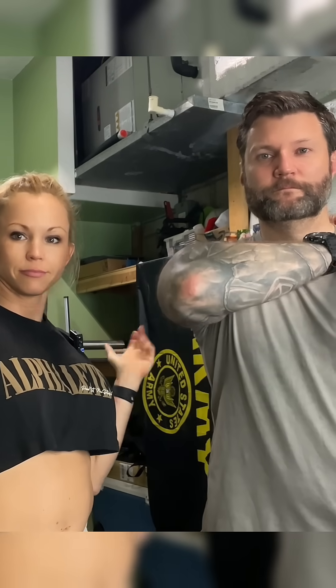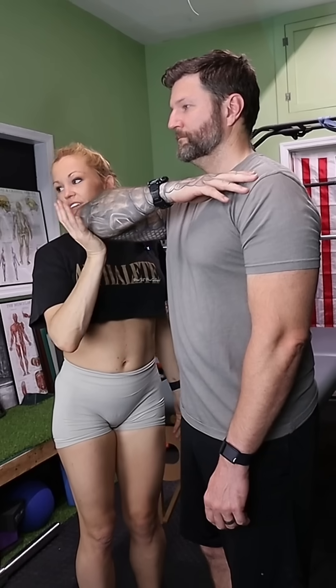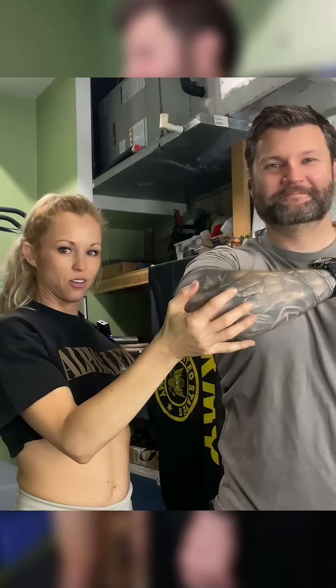The patient can actually get into the test position on their own. Go ahead and put your hand on your opposite shoulder. Same thing we just did, but now I'm going to passively elevate his elbow towards his forehead — and that is the Yoakum test.